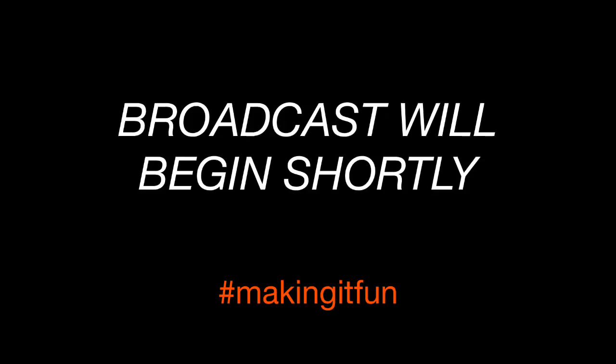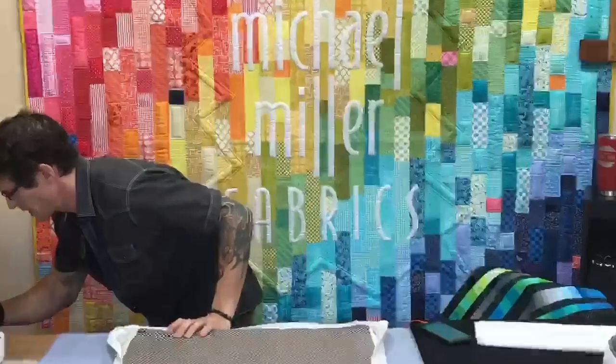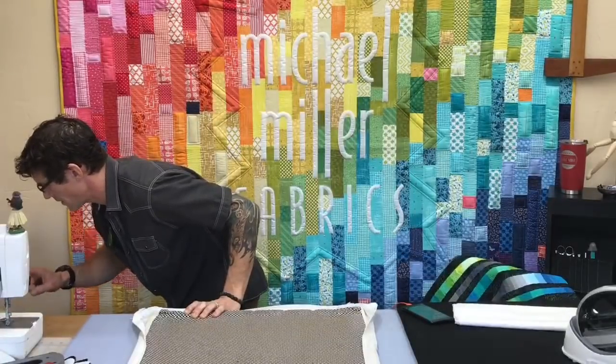Broadcast will be starting here in a second, so log in. It's Rob Appel, Making It Fun, Michael Miller Fabrics. Let's see what else we can do, see if I want to get some of these other cameras to run. I had it all set up, dialed in perfect. Hopefully you're hearing me out there.